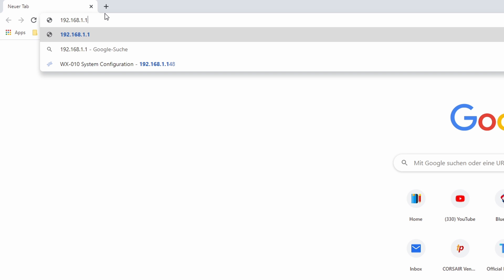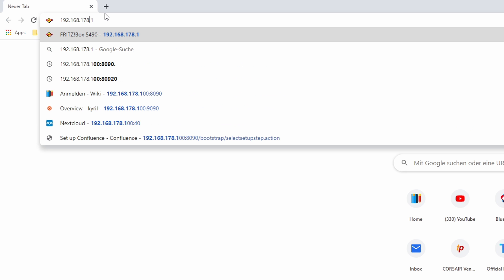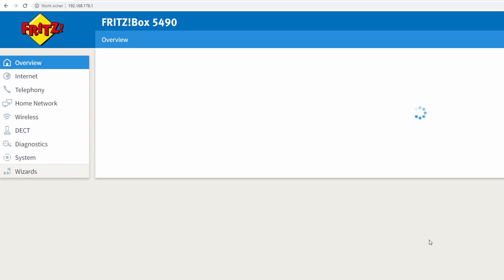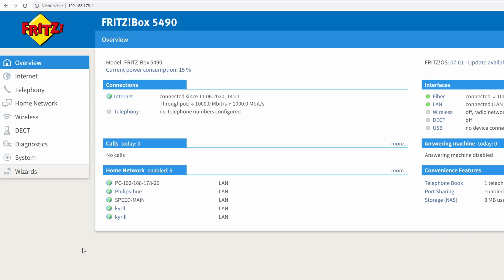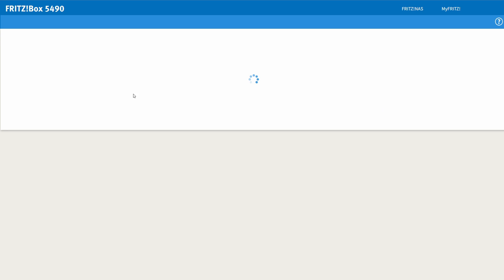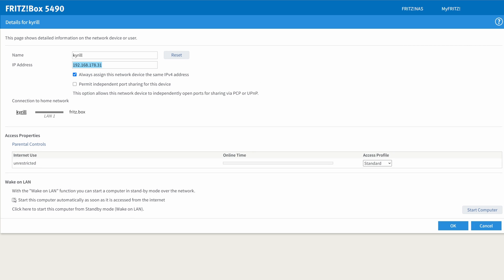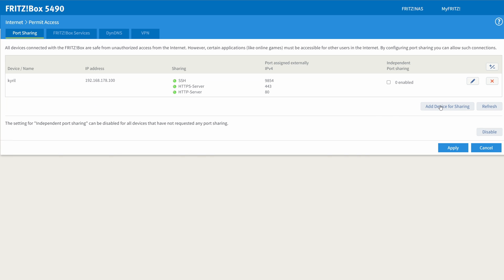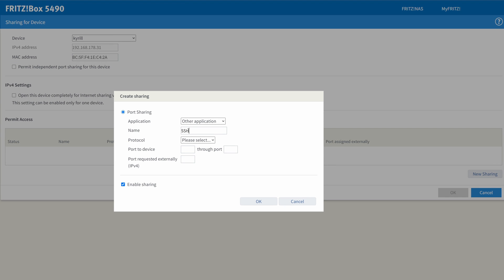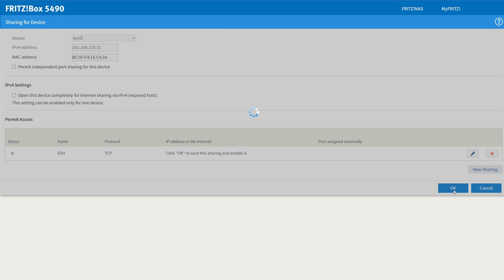Next I'll show you how to access your home server from the outside world using SSH. You'll need to forward a port in your router configuration. In my case I have a Fritzbox located at 192.168.178.1. First make sure the router always assigns the same IP address to your home server — you can find this under the network tab, where you sometimes also find the option to allow wake on LAN. Next go to permit access and forward port 22 to your home server. This is only necessary if you want to access your server from a different network. I will discuss security concerns of using port 22 in another video.